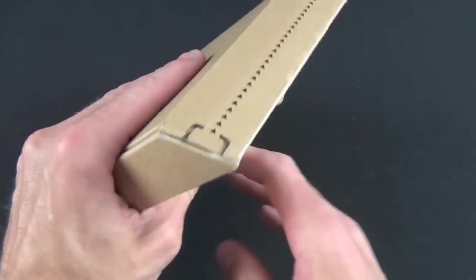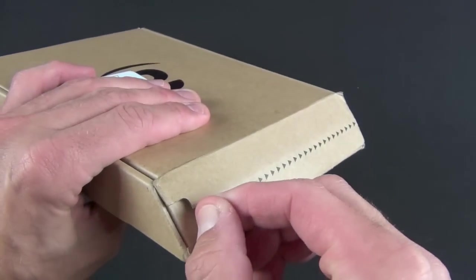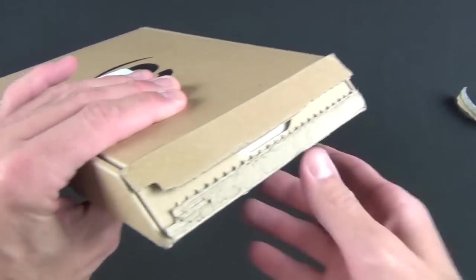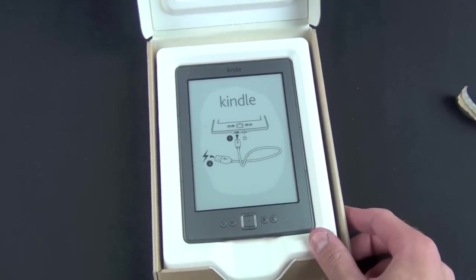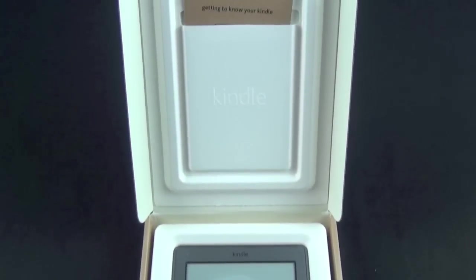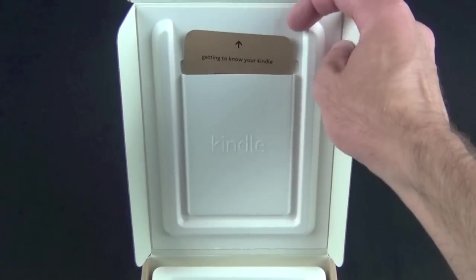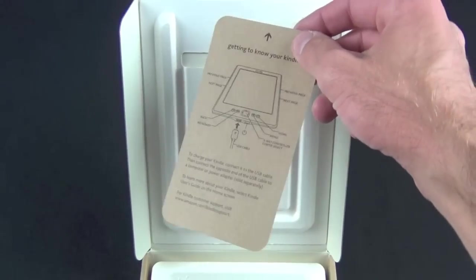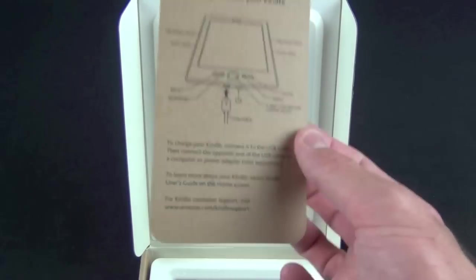It's all cardboard and you don't need any knives to open this. All you have is this little pull tab, so we'll pull that — it should open right up. There is the Kindle. Now before we get to the Kindle, let's take a look at the literature they include. This falls in line with the eco-friendly design, so instead of getting a little booklet, you just get this little card which looks like it's made from recycled paper.